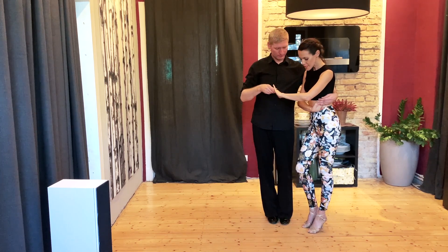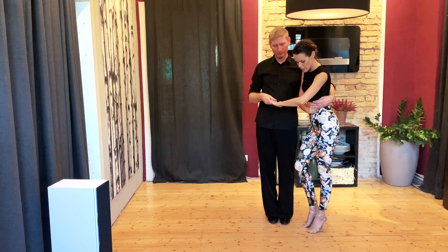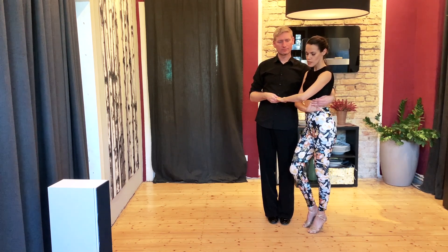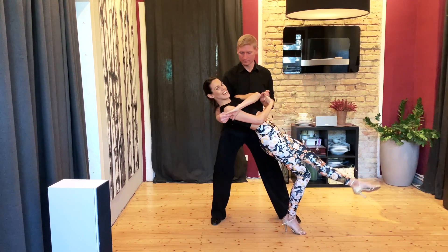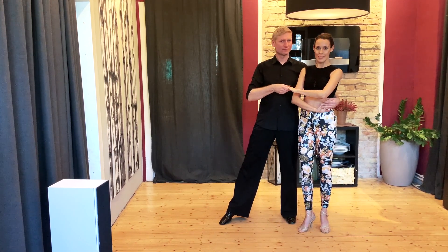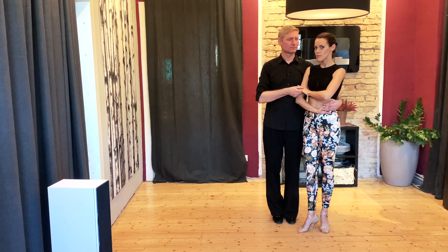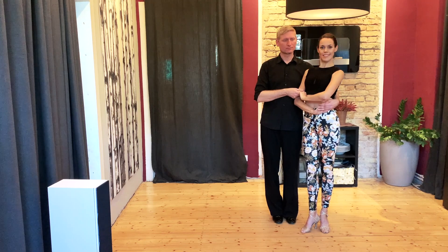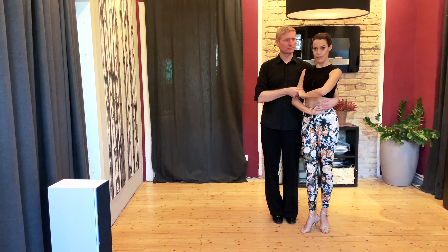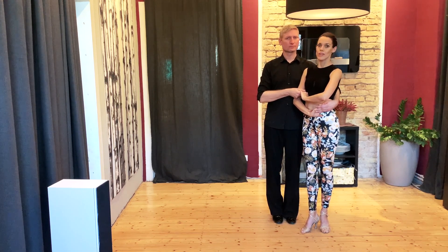Für die Damen: bis der Herr mich dreht, habe ich nochmal einen Gewichtswechsel. Das heißt, ich bleibe nicht auf dem linken Fuß stehen, sondern wechsle mein Gewicht auf den rechten Fuß. Und dann lasse ich mich fallen. Hier aufpassen: nicht die Spannung verlieren, sondern wirklich wie ein Brett. Sobald eine Fallfigur kommt und ihr erstmal nicht ganz wisst, wo es hingeht, einfach erstmal gerade bleiben im Oberkörper und auch das Becken nicht vorne abkippen lassen, dass wir nicht durchhängen. Ansonsten wird es super schwer für den Mann werden.